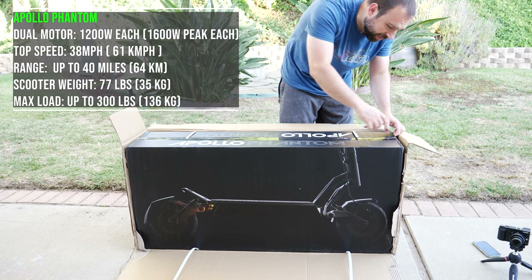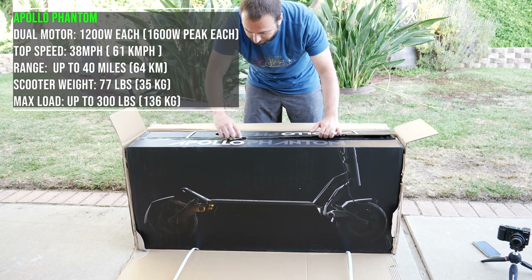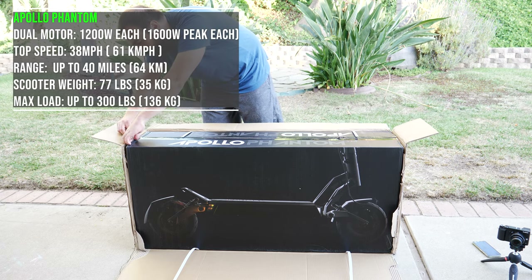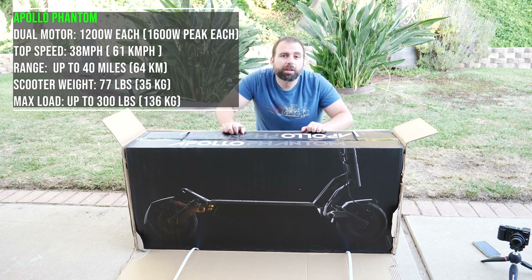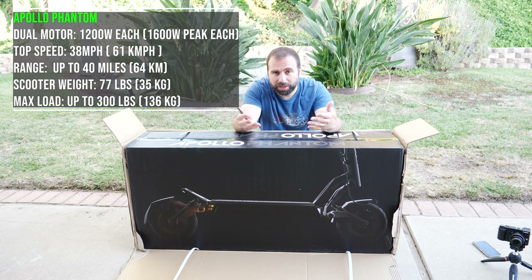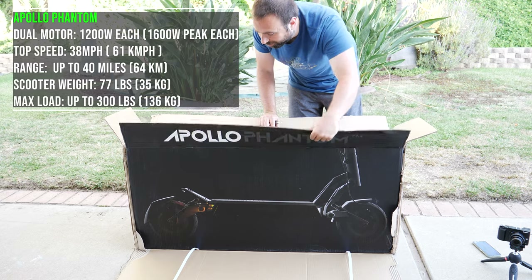This thing does weigh 77 pounds, which is pretty heavy for a scooter, and it can take riders of up to 300 pounds. This is a dual-motor scooter with 1,200 watts of continuous power on each motor, so combined power is 2,400 watts. But they have a peak output of 1,600 watts per motor, so together it's actually 3,200 watts of peak power total — which is basically crazy fast. It's a lot faster than all the other scooters I've been reviewing.